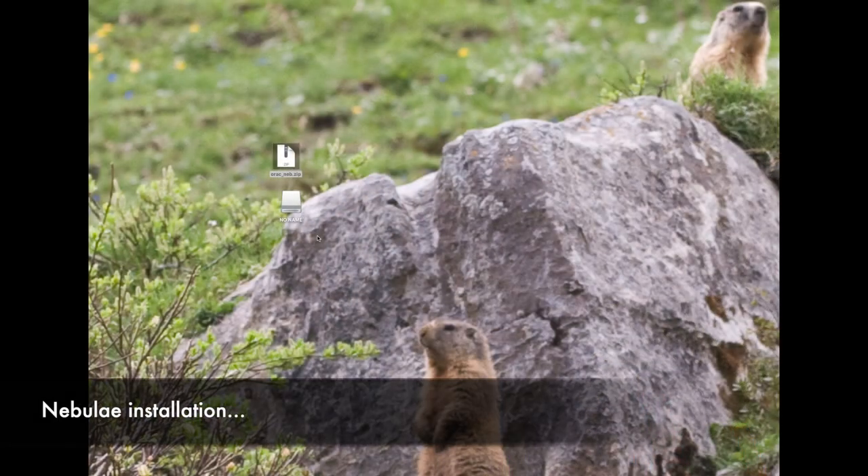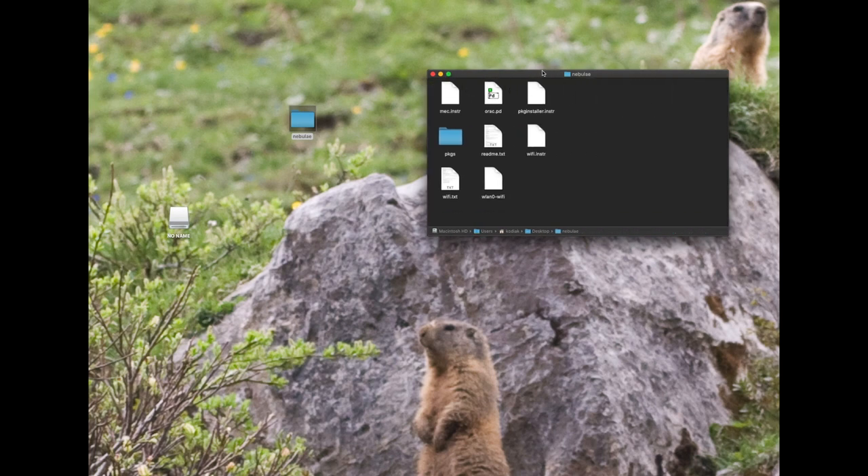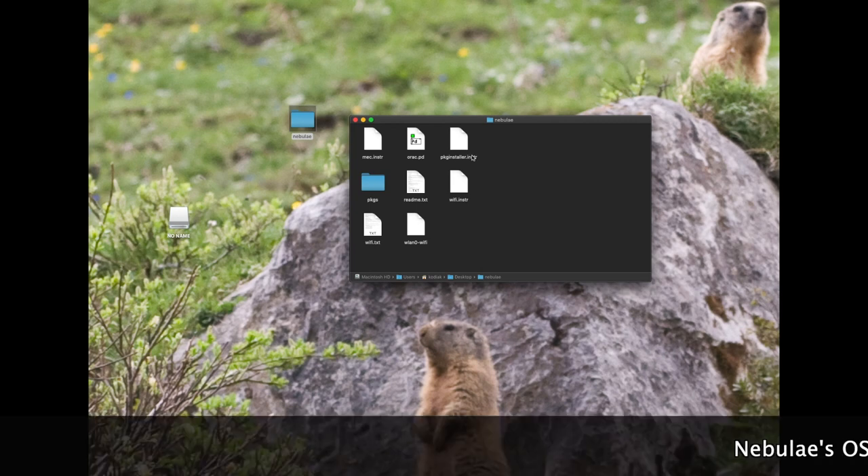Now I'm going to show you how to install Auraq on the Nebulae. I assume you've downloaded the files from patch storage, as in the video links below, and that you've also mounted your USB stick into your computer. First, decompress the zip file — we don't need it anymore after that. If we open this up, we can see a number of instrument files. The first one is MEC, which is for the remote interface. The package installer is needed to install some extra software that's part of Auraq, and we'll need to use an instrument to do that.